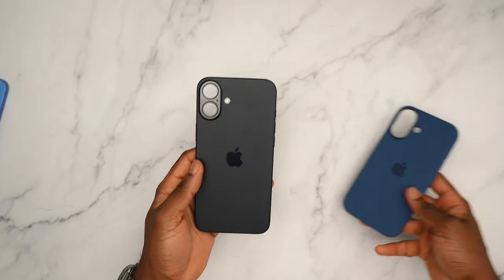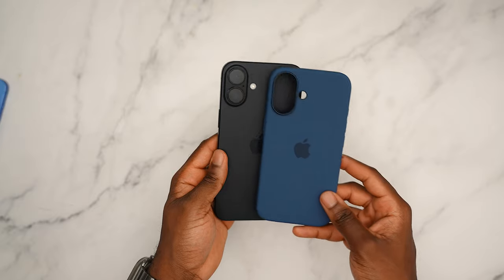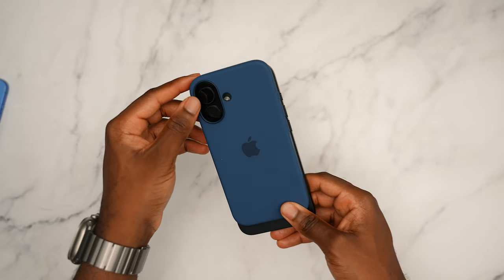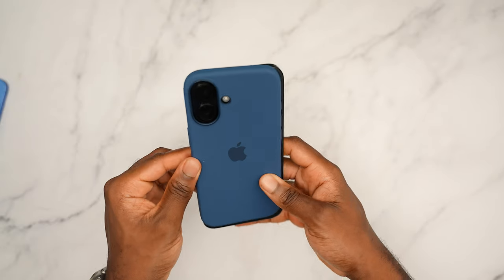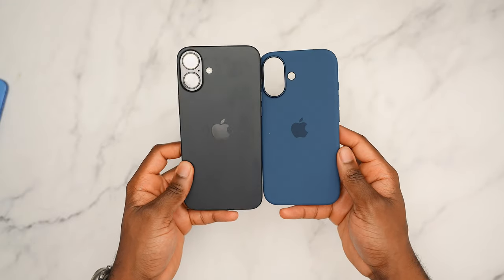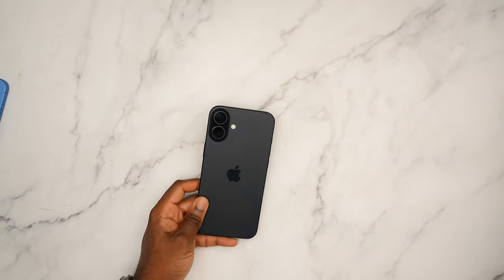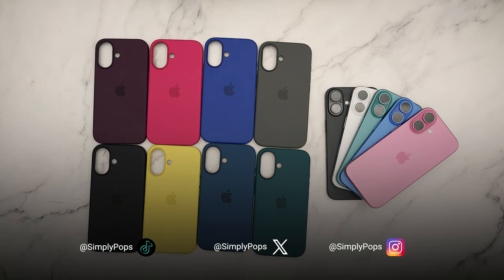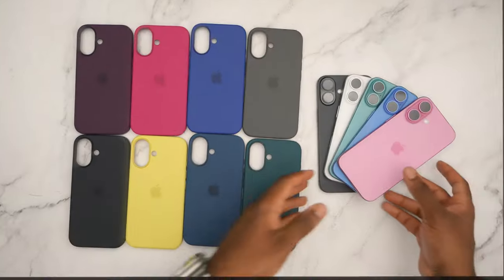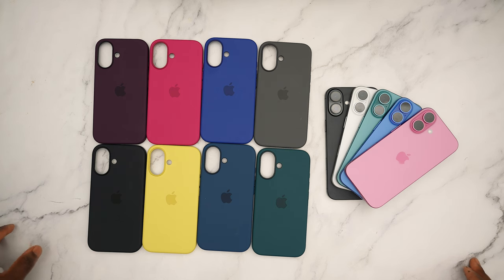Last but not least we have the denim. Black and blue — I'm not really a big black and blue person, but technically it goes together. It's one of those combinations where you could do it but you could do better. But if this is what you like then go for it. Here's how they look side by side. That's all the cases! Let me know in the comments which was your favorite color combo, drop a like, subscribe with notifications on, and until next time — hope you all have a simple day. Peace.